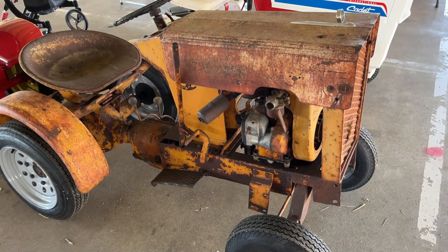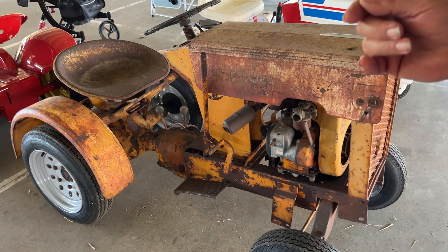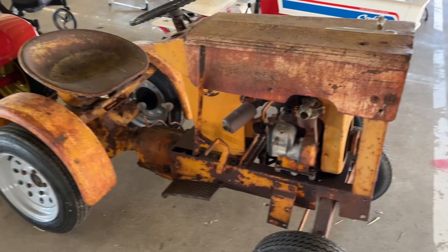Those rear fenders — I don't know who that is, but I've seen those before. I almost want to say Lambert.